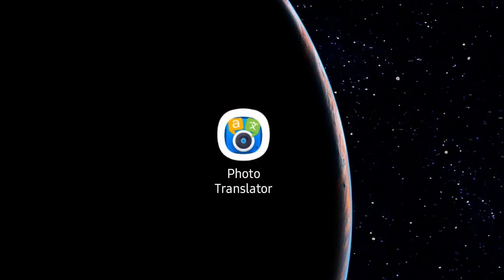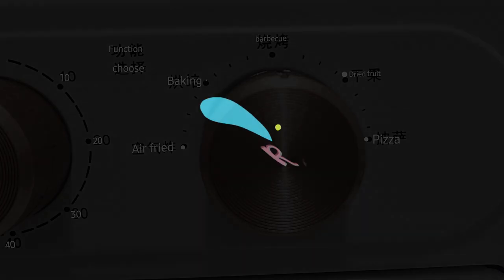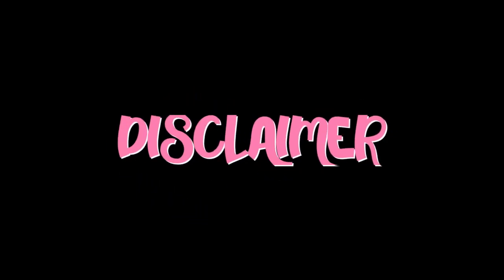For Apple users, I'm not sure if that specific app is available, but just search the term 'photo translator' in your app store and you'll find plenty of alternatives. Also, I wanted to insert a disclaimer here: I'm not affiliated with the seller of this oven. I'm reviewing it because I genuinely enjoy it and it covers all my polymer clay baking needs. So let's jump right into the review.